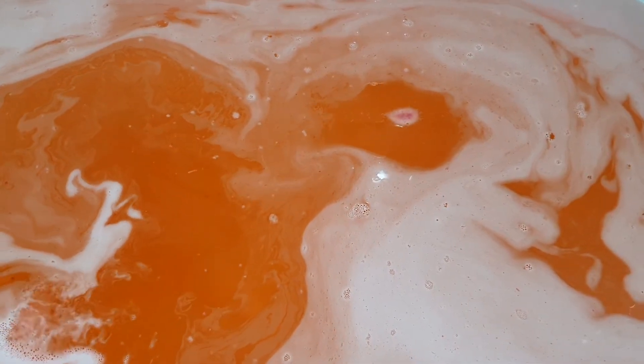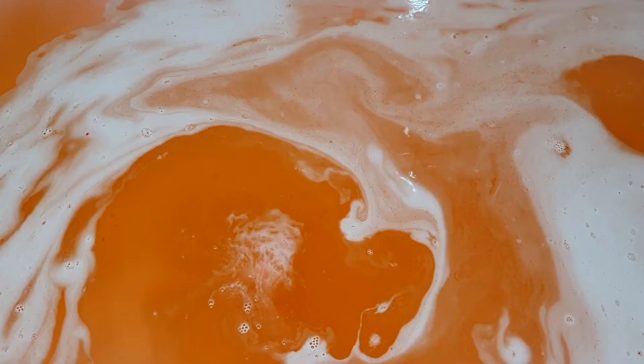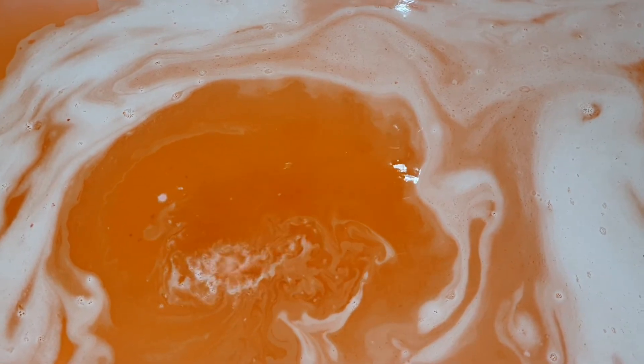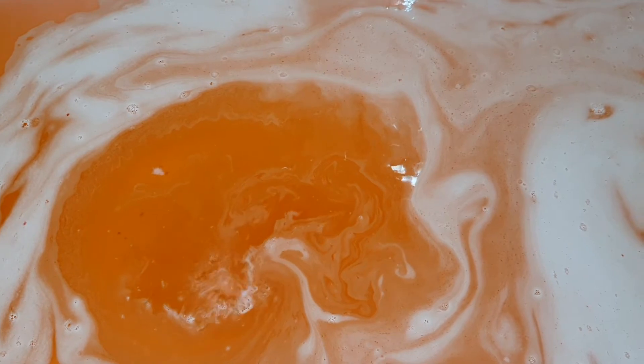The bath water from this bath bomb was a really deep pink, almost red, and even slightly peach colored. It was so, so pretty — transparent though, because Lush bath bombs recently have all just had transparent water rather than that milky consistency they've had in the past.